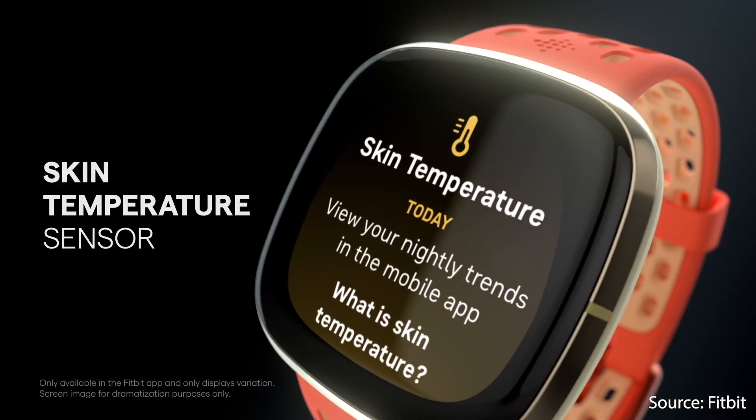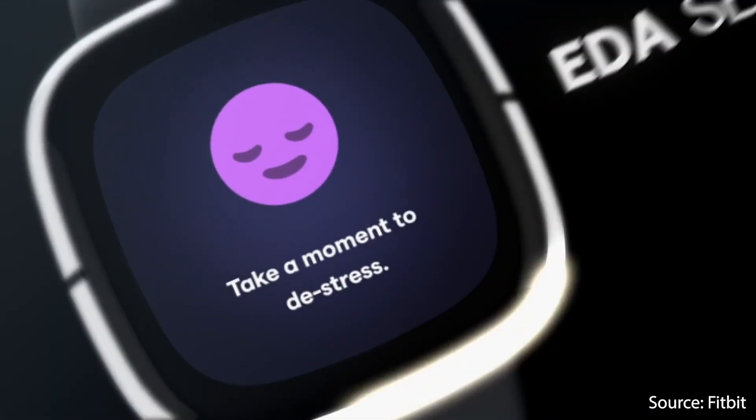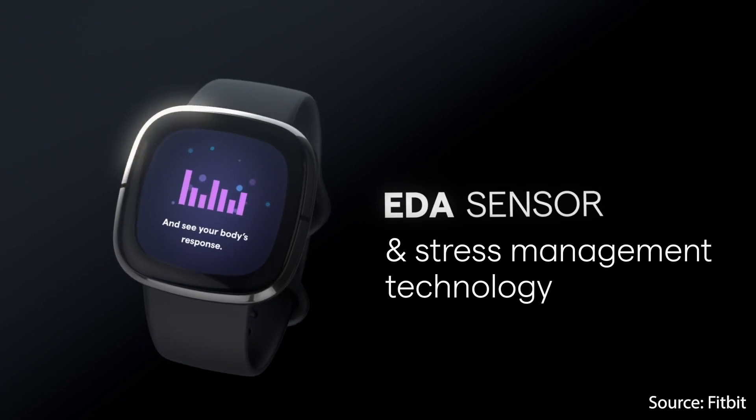Second, there's a temperature sensor, which they could use to detect fever, like some people might experience if they're infected with COVID-19. Finally, the Electrodermal Activity or EDA sensor, which Fitbit hopes can measure the body's response to stress by measuring small changes in the sweat level of your skin. I'll discuss the features of each of these sensors in turn, discussing how and if possible how well they work, and I'll give some scientific background.